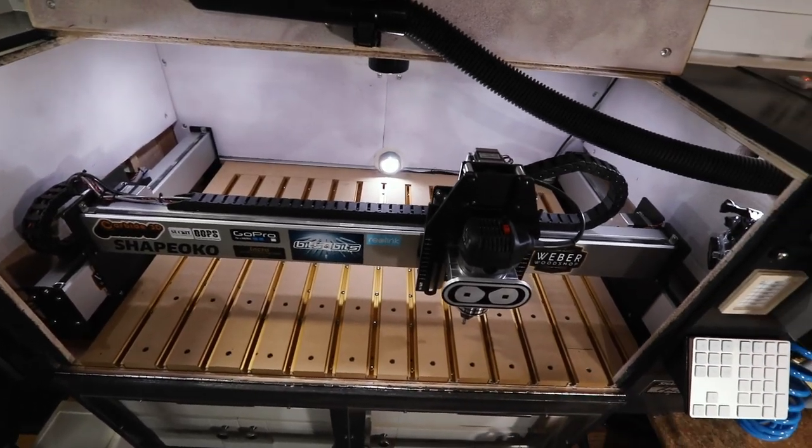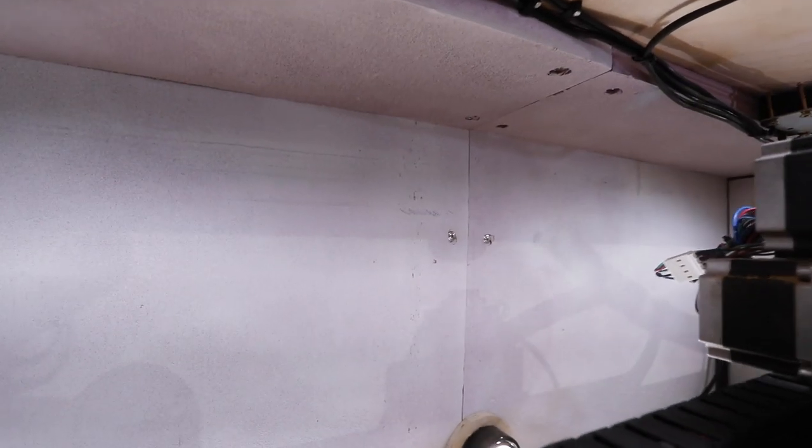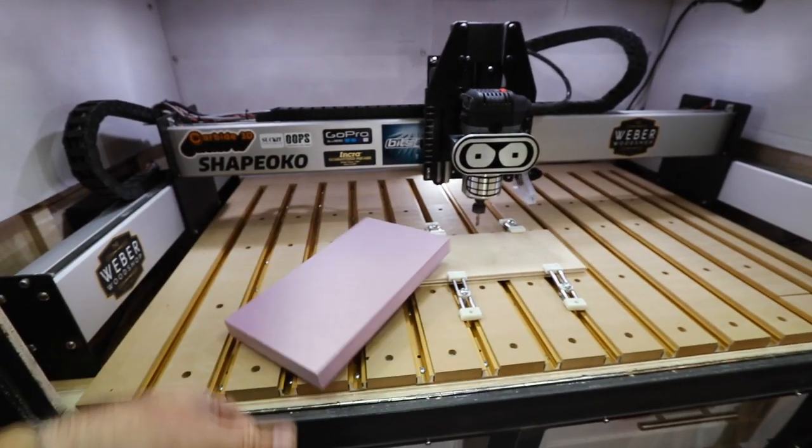The first thing I did after I built the main cabinet was add this rigid foam insulation to keep the sound levels down in my shop. I spray painted it white, but it's just this purple stuff from the big box store.